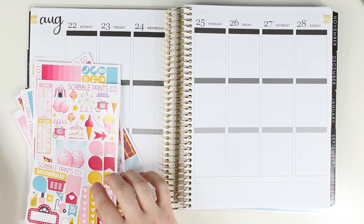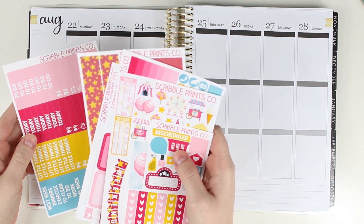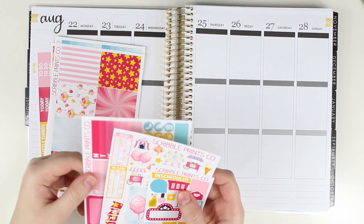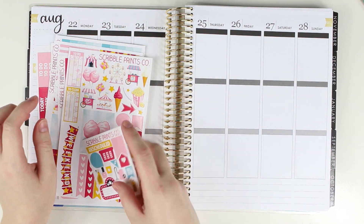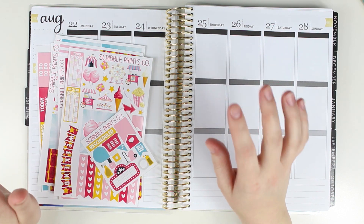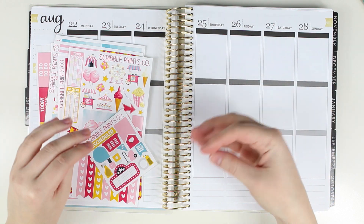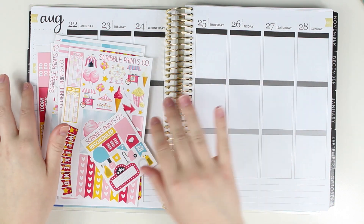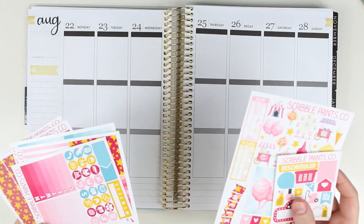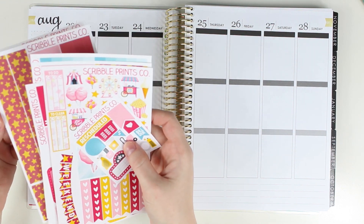Hey guys! I'm sitting down to do my memory keeping spread in my Erin Condren — Condren Neutral — and I'm gonna be using this Scribble Prince Co. kit. It was one of her mystery kits, and I am so excited. I've been kind of putting off using this because I wanted to find the perfect spread to use it, and I wanted to use it in August. Since my memory keeping spreads have become like my cleaned up version of everything and I really enjoy doing these — this is like my favorite spread to do every week — I thought I'd go ahead and get started.